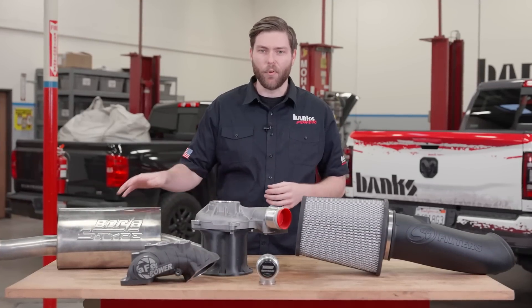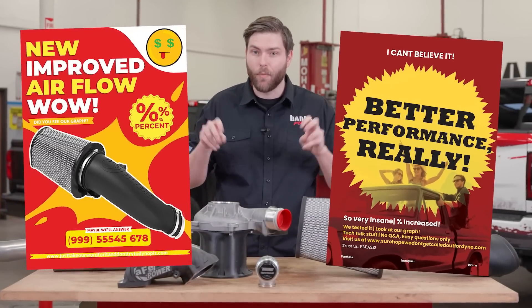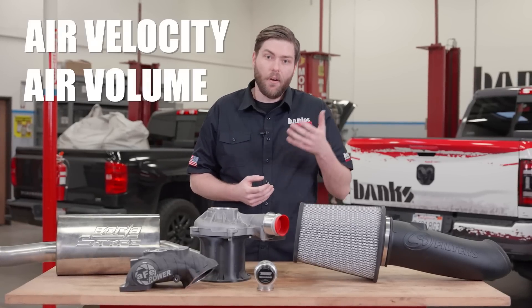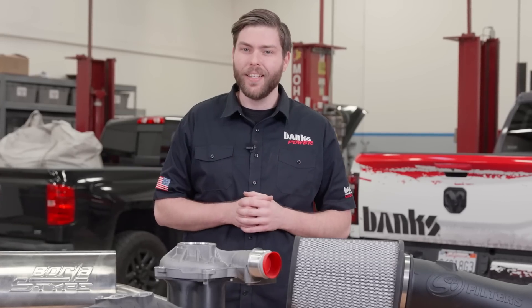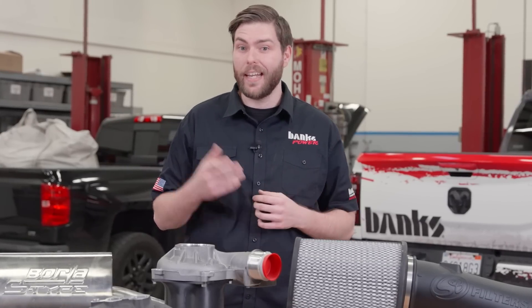When you see an intake or exhaust that advertises improved airflow or better performance, what does that actually mean? Are they talking about air velocity, air volume, air mass, air density? Since this is entry level, let's start off by getting a better understanding of the properties of air and airflow.